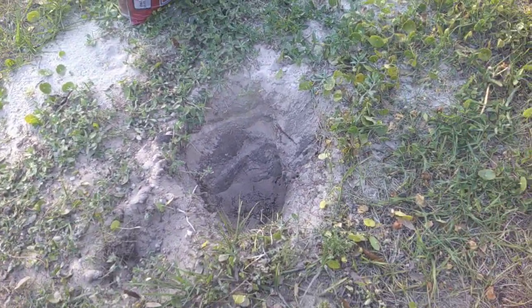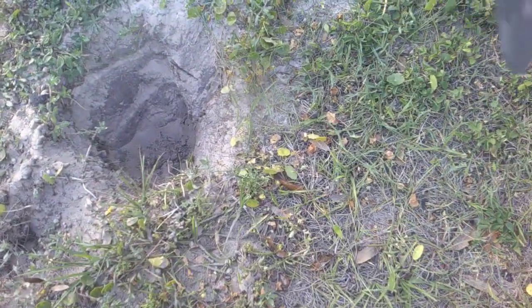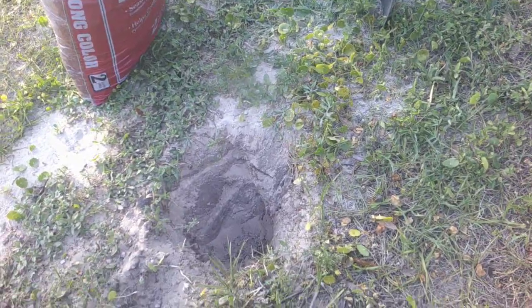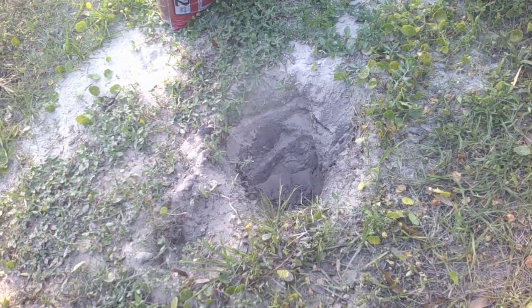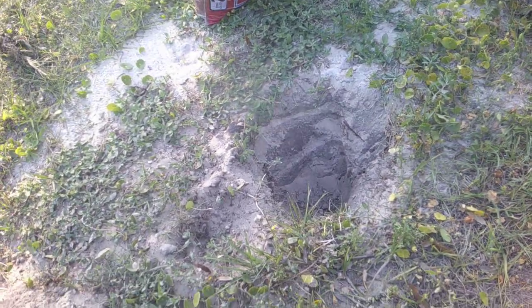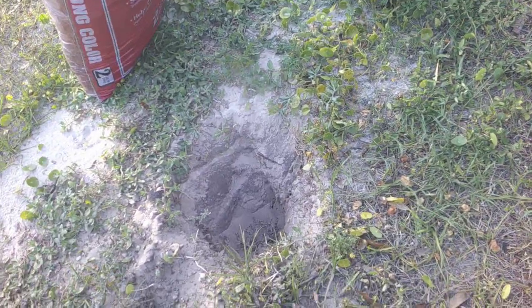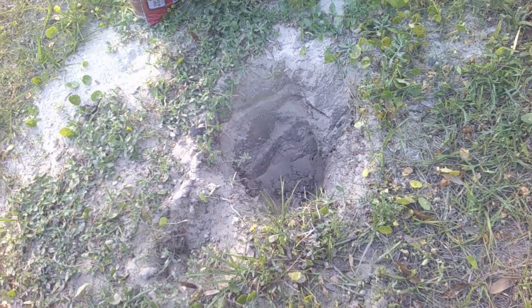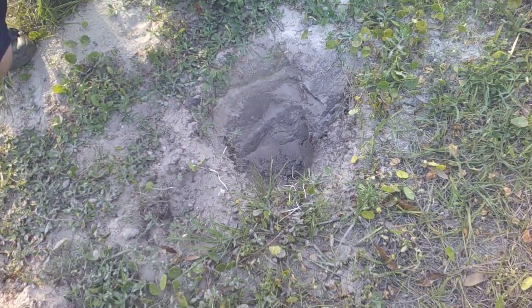I'm going to show you step by step. I dug the hole, which kind of gave it a head start. All four of these crepe myrtles are the same type. And there's the next plant.